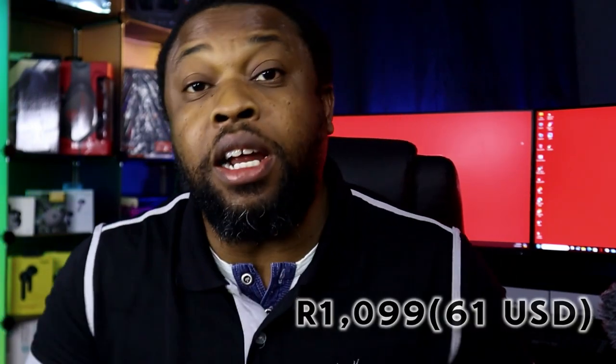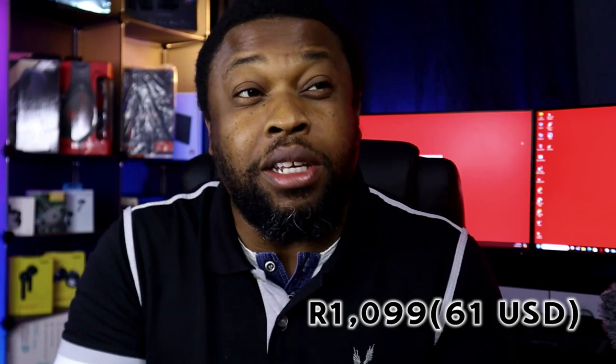Bluetooth range is about 10 meters as expected — past that, the sound quality drops. Call quality actually surprised me — I expected it to be poor, but it's fair. People can hear you clearly and you can hear them. That's a pleasant surprise. On value: this costs 1,099 Rands, about 61 US dollars. For that price — mid-range to budget territory — I'd say the value is fair. You get what you pay for.